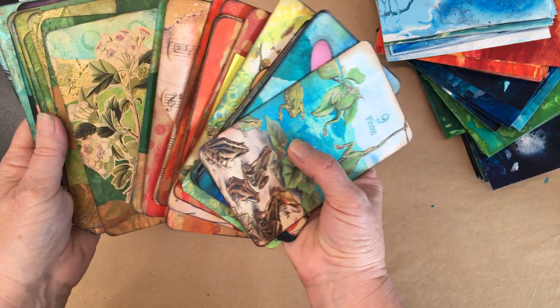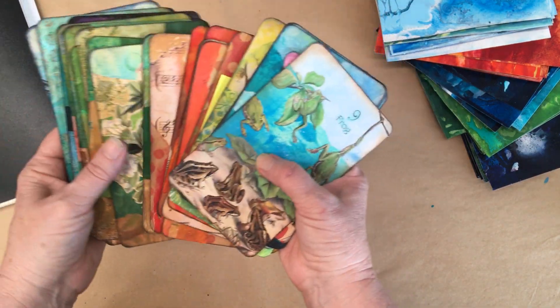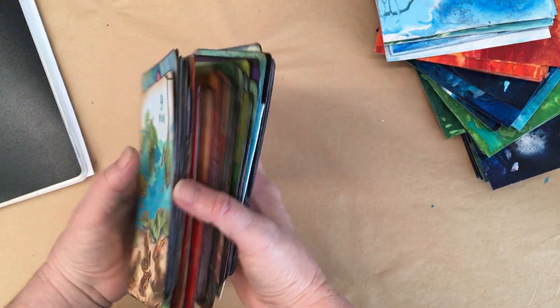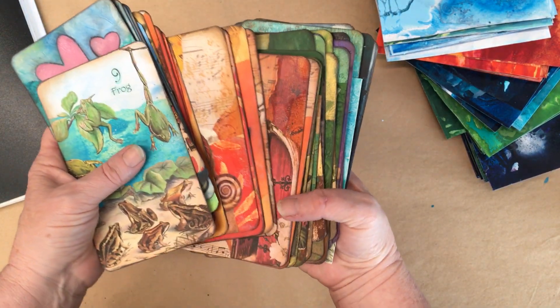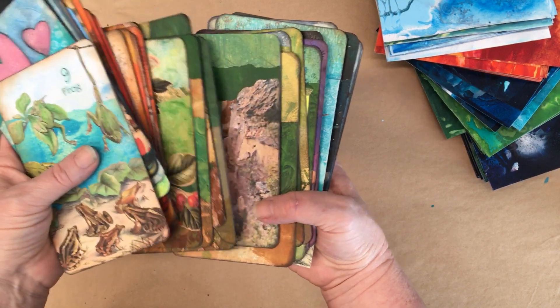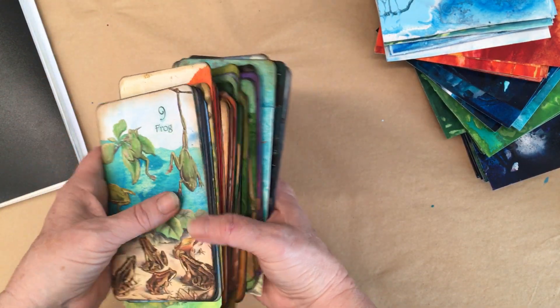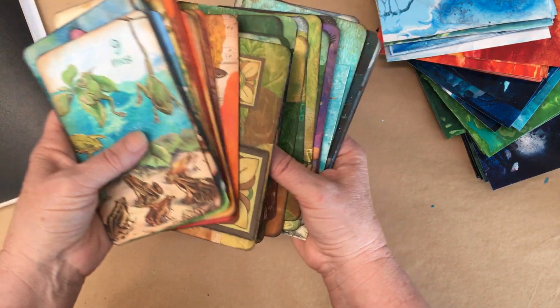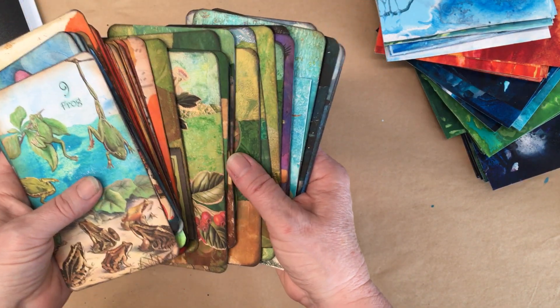What I did with these ones, rather than getting them printed, I just laminated them, and that's how I used them for quite some time. But printed cards are definitely a better option.